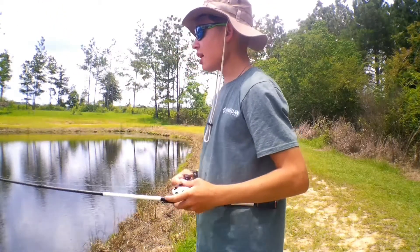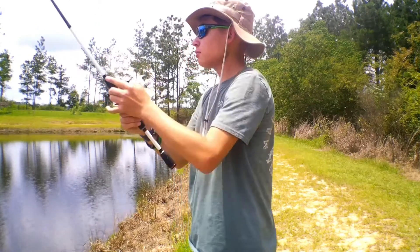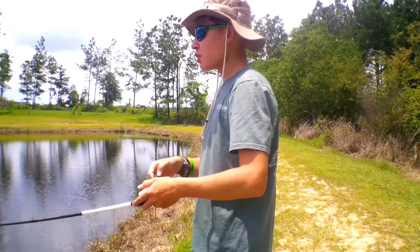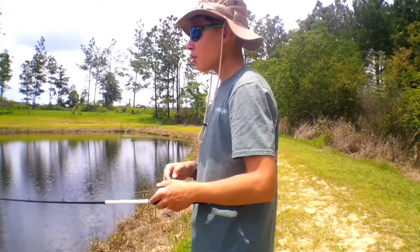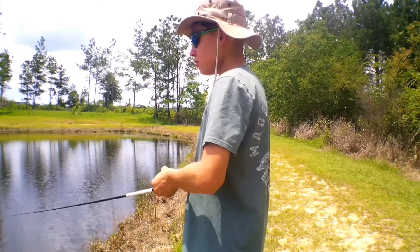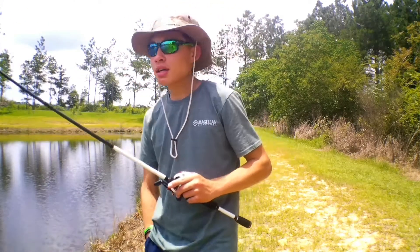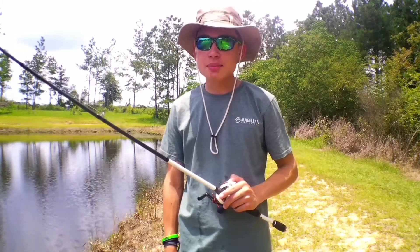So you just slowly reel it, then let it drop and your bait will sink, and then you just reel it again. Hopefully you might catch a fish by doing that. Thanks for watching, guys, and I'll see you on the next episode. Peace.